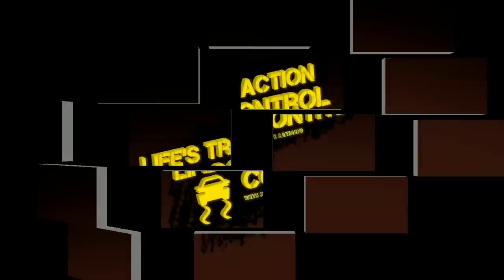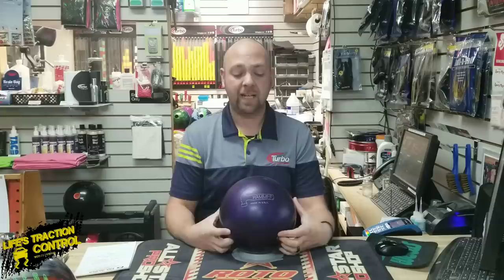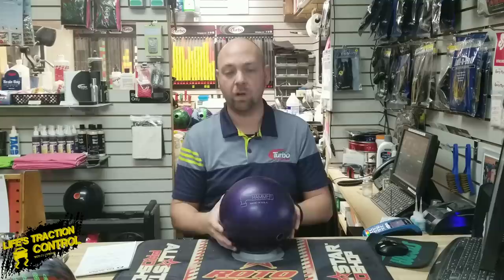All right, welcome back. So this ball right here is the Purple Hammer by Ebonite — or Ebonite International, I guess it was with Hammer. When they first originally came out with these, again I don't know details, I don't know the data, I don't know exact anything. From what I can understand, it's all speculation. But there are some guys out there that have a little inside info on this stuff, and this is just what I've heard. I'm not going to use any names so nobody can say anybody's wrong or that they're biased or whatever.